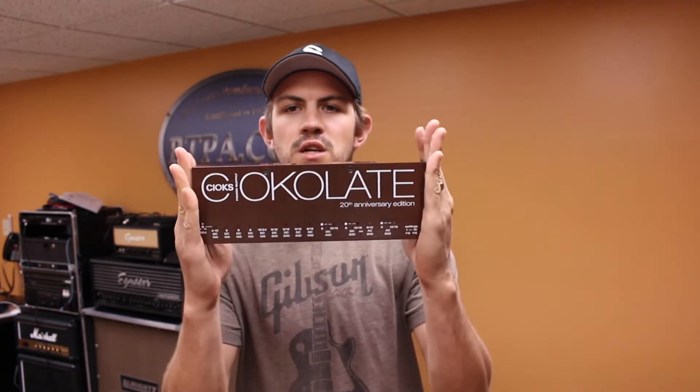Hey everybody, Brad here with BTPA. Today we're going to do a quick little video showing you how to install a Chox Chocolate Power Supply on a Pedaltrain Classic Pro.